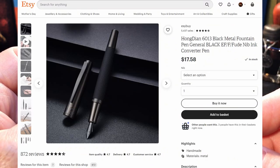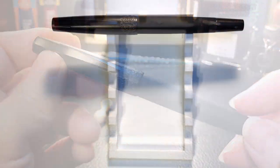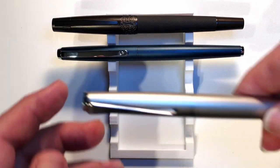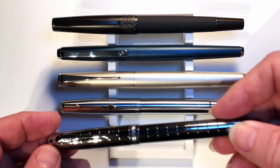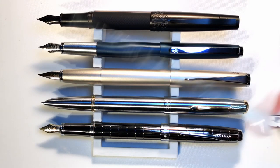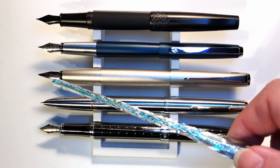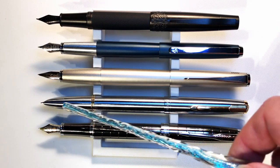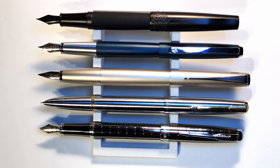I bought this pen from Easy Buy on Etsy for $17.58 US and it came with either an extra fine or a fine Fude nib. Now let's look at some size comparisons: here is the Hongdian 6013 with a Hongdian 525, a Lamy Studio Palladium, a Wingsong 601 Flighter, and a Hero 9315. These are all steel nibs except for the Lamy Studio Palladium, which has a 14 karat gold nib. And now let's look at some measurements — I'll be back with a writing sample.